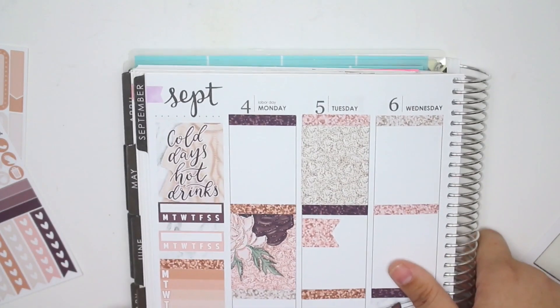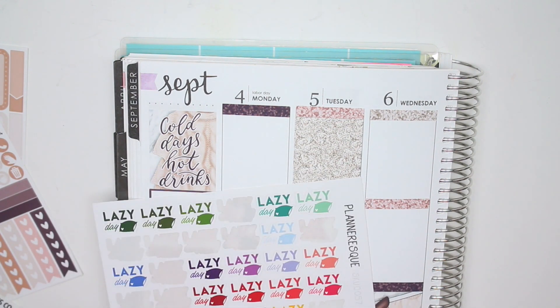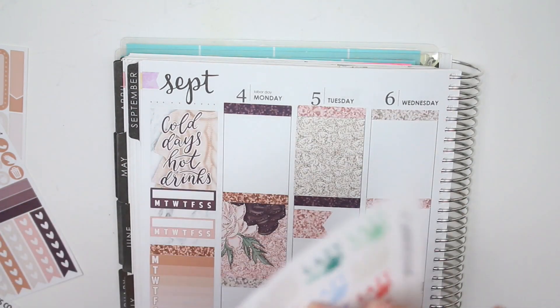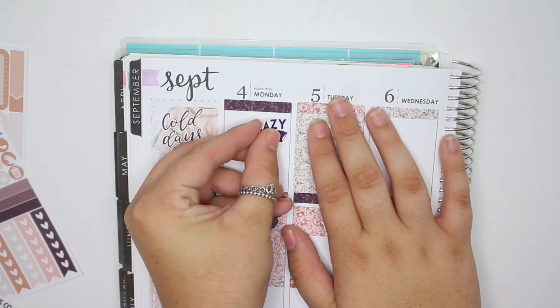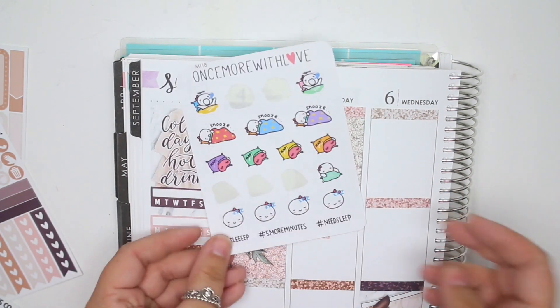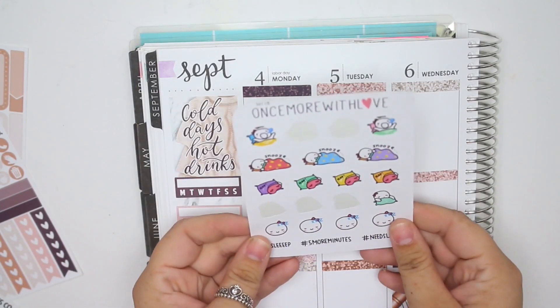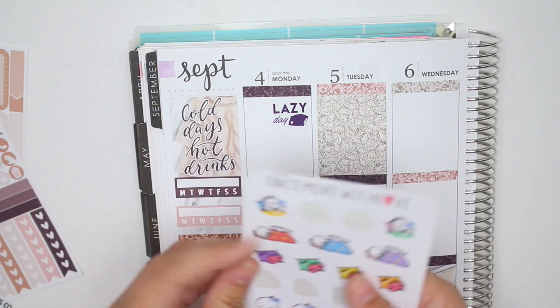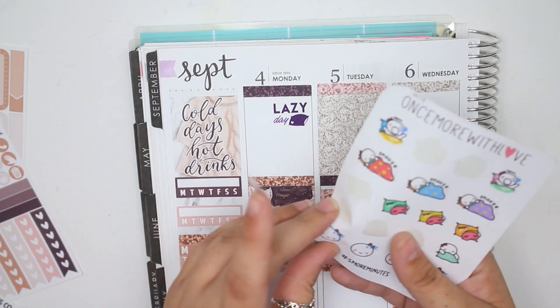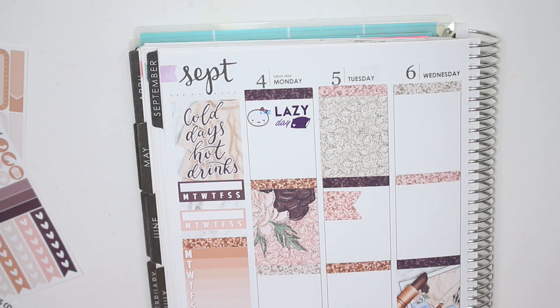Let's flip over to Monday and get started. Monday was a lazy day for me. I have these lazy day stickers from Planner S. I think I'm going to use the darker purple one — it matches the glitter header, but that's completely fine since it's the closest color I have. And then I have these sleeping/lazy ones from Once More With Love.